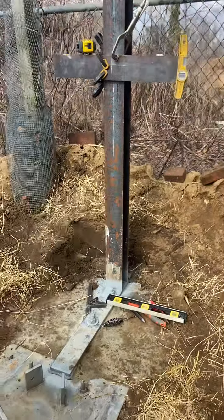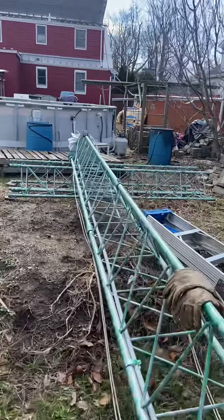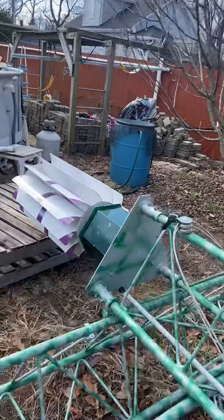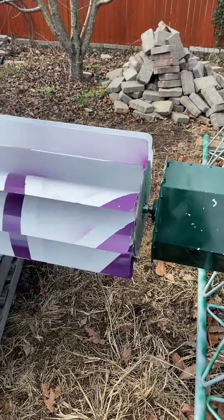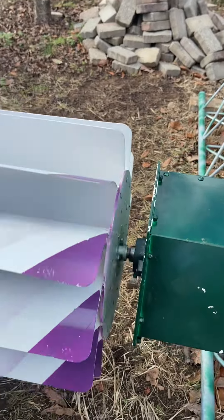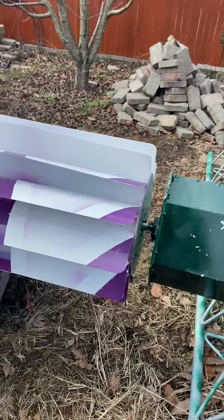I've got a GoPro going right now. This came out really nice — I'm actually pleased with how this thing spins. I can't wait to run the test on it again. It's going slower than what it looks like on film, but it's nice and free — there's no binding, no cogging from the generator. Hopefully this thing works.